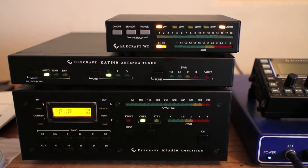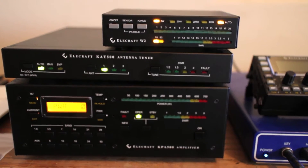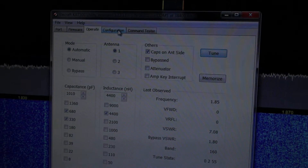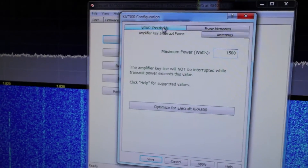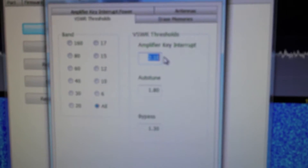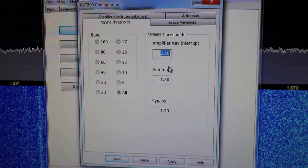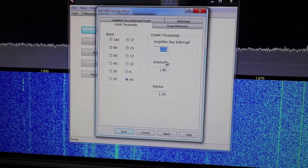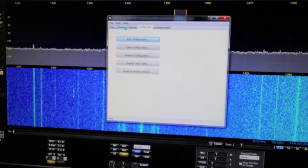My understanding was that it would sit there on low barefoot power from the Flex tune, and then after it finds a proper match it would bring up the KPA. Future PTTs would trigger a memory. In the KAT utility I reconfigured the VSWR threshold — it had 99 in there and I changed it to 2.1. My understanding was that it would not pass the key line through to the KPA if the SWR was above 2.1, and then as soon as a match is made it would pass the key line through. Maybe I'm not understanding exactly how these settings work but that was my reading of the manual.